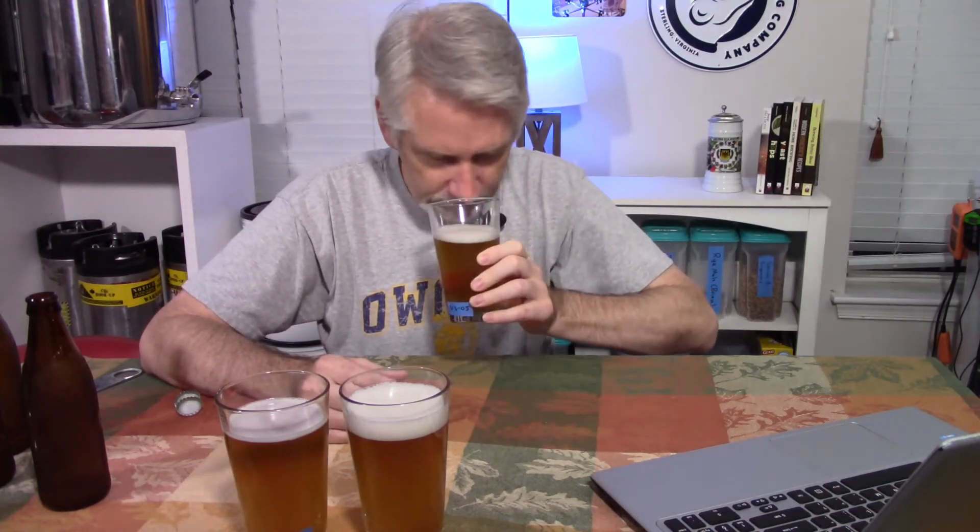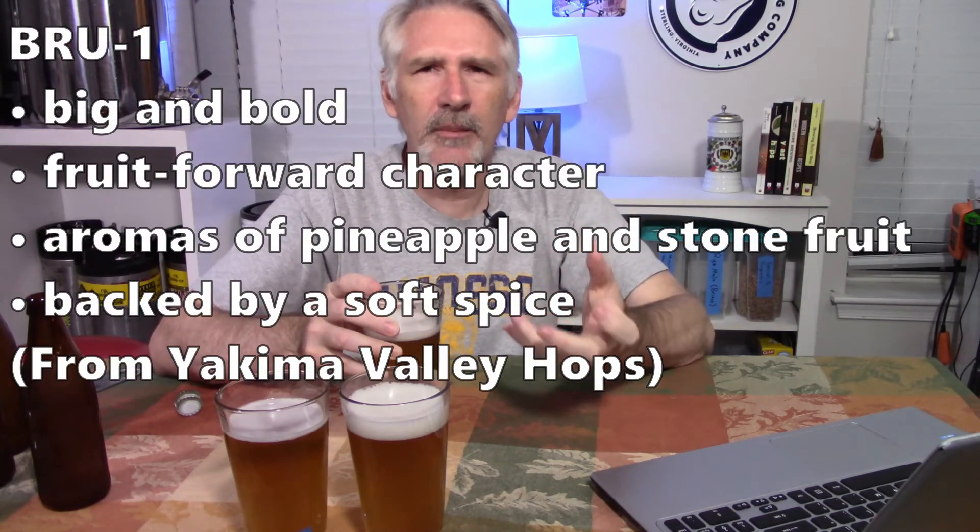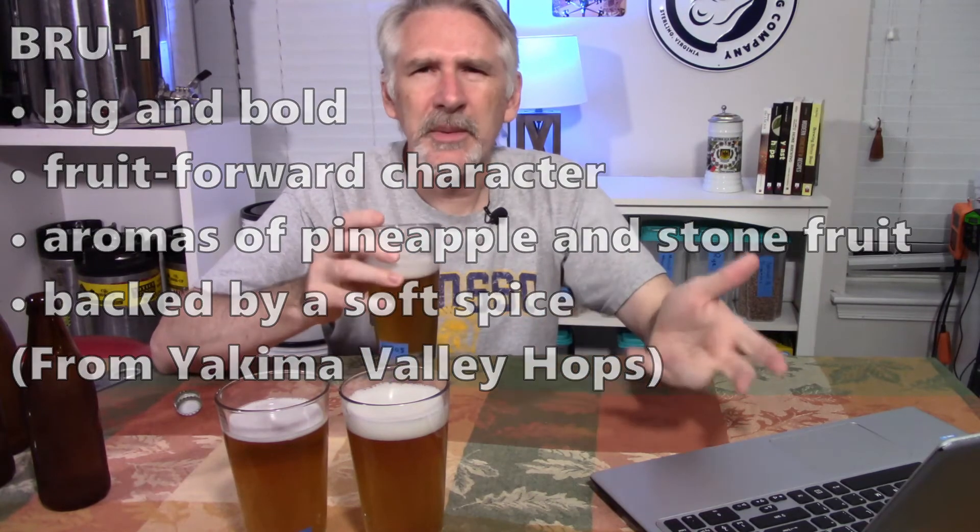Let's start with the US05 — a yeast I've used a lot in pale ales and IPAs, often as WLP-001 or 1056, and lately as dry US05. On aroma, I'm getting a light tropical fruit — maybe a little bit of some berry characteristics. Brew 1 has a reputation for a tropical kind of aroma and that's what I'm getting. It's clean, without much malt character on the nose.